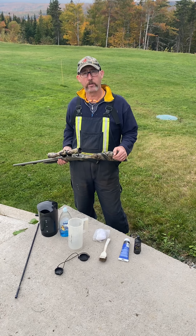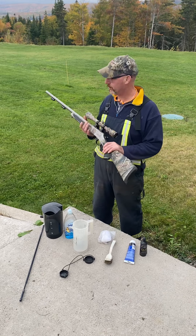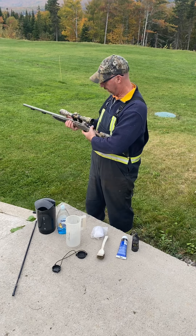Today I'm going to show you how to clean a modern muzzle loader. First thing you want to do — I'm after shooting this firearm, so I know there's nothing in it, but otherwise I would actually prove it.